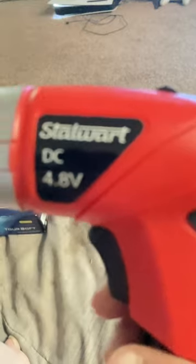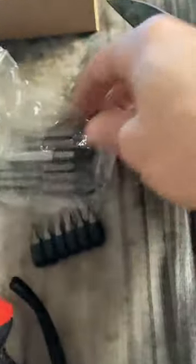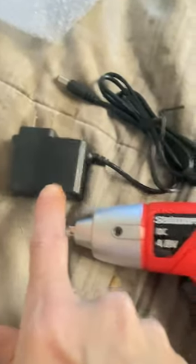Oh, and I love it — it's red! Look at that y'all, 4.8 volts. Oh wow, it's already got a charge to it. And my charger. There's my bits here — oh wow, look at there. I think that's it except for the paper. So: the drill, the charger, the drill bits. Wow, I like this y'all — not bad for 20 bucks.